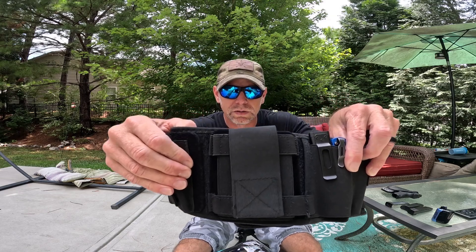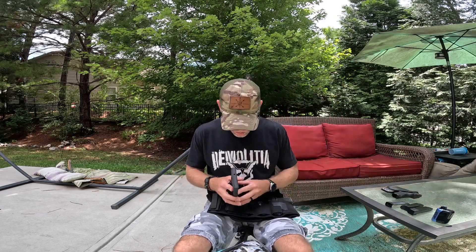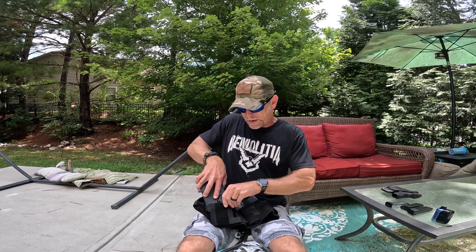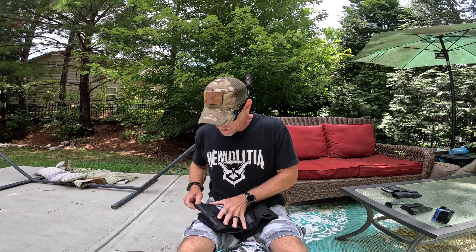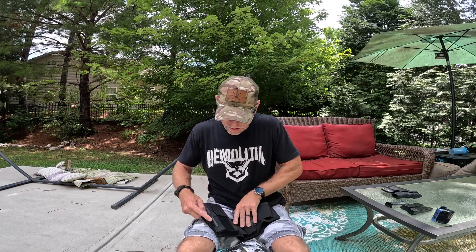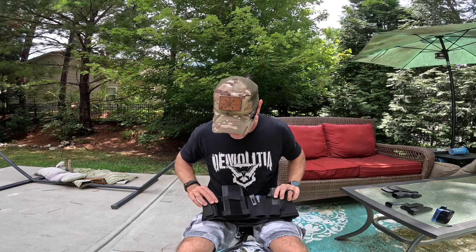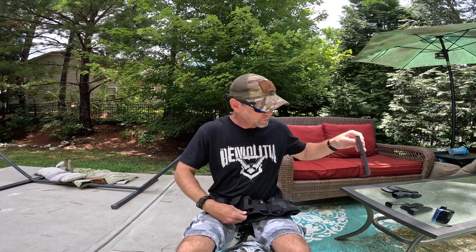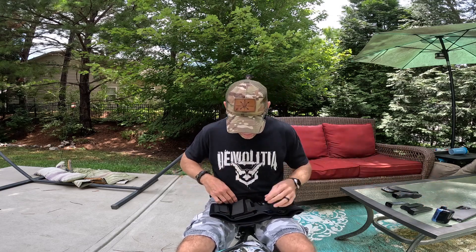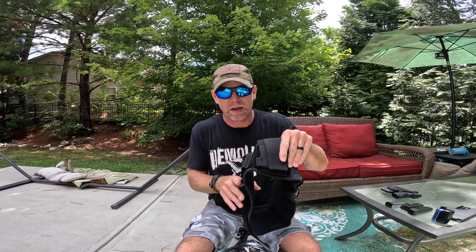You have a strap or pocket right here that you could use to put your phone. I have the Samsung S23 Ultra with a case on it, so that makes it a little bit larger — it's kind of a big phone. But as you can see, it will fit a phone that size, so if you've got one that size or smaller, you're good to go. It's very tight-fitting, so you get a very secure fit, and there's a large amount of Velcro, so you can fit something smaller too.